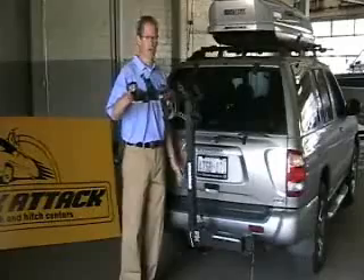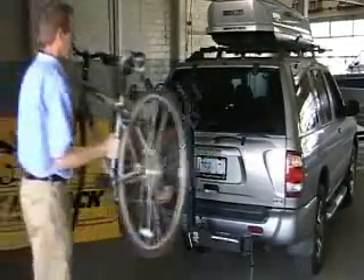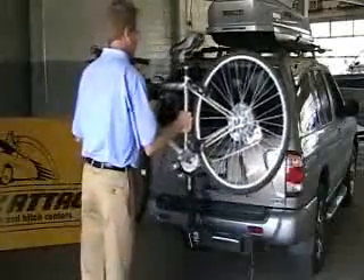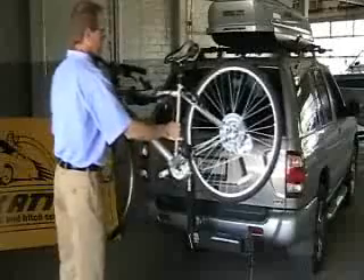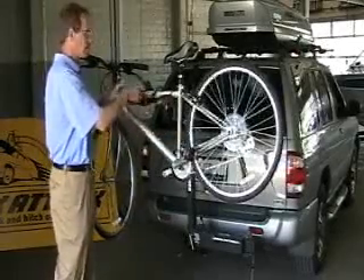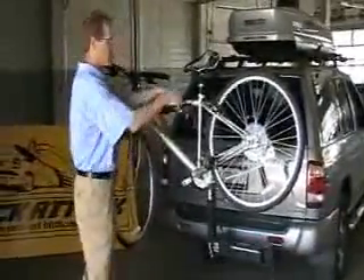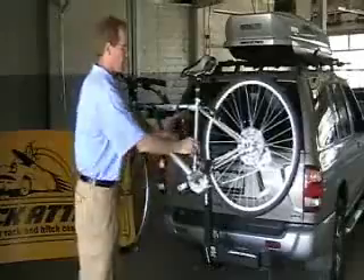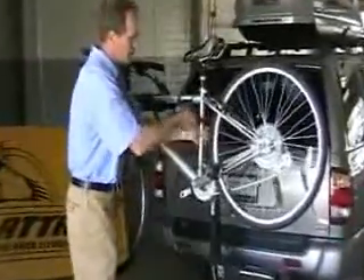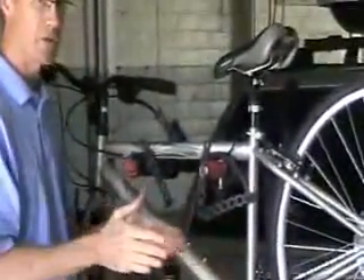To load a bicycle, swing the arms up into place — I'll just grab a bike and show you. The two arms of this bike rack go through the triangles that every bicycle has, and the crossbar rests on these cradles. You've got very frame-friendly, stretchy rubber straps to hold the bicycle on. There's an anti-sway feature so that when you put this third strap on, you've reduced virtually all the sway so the bikes don't bang into each other as you're stopping and starting.